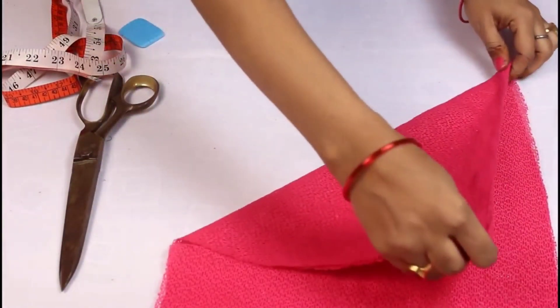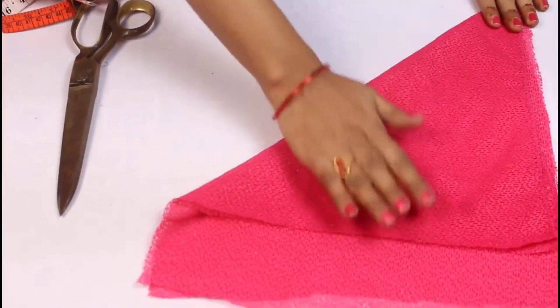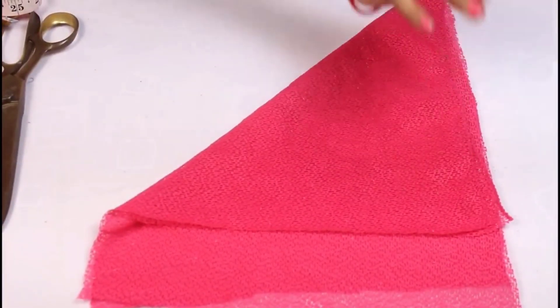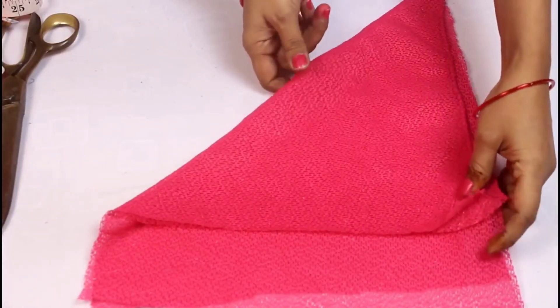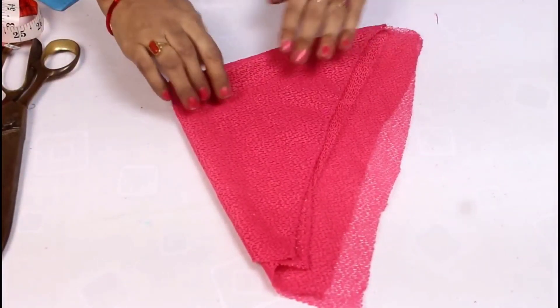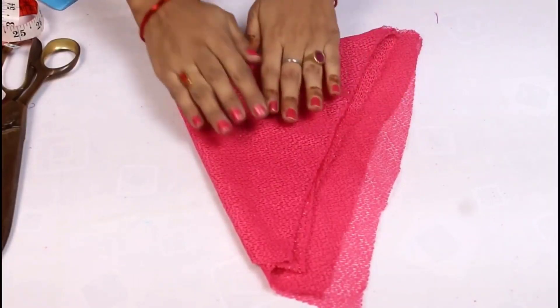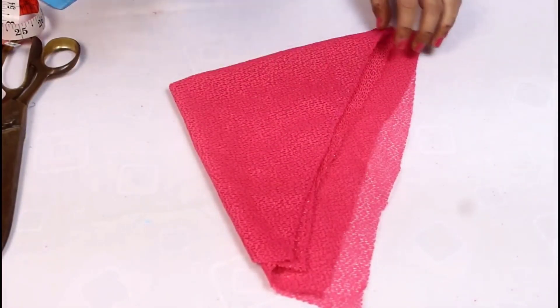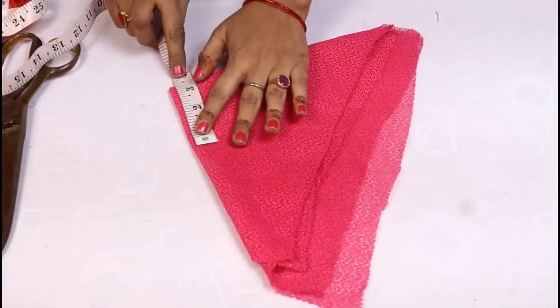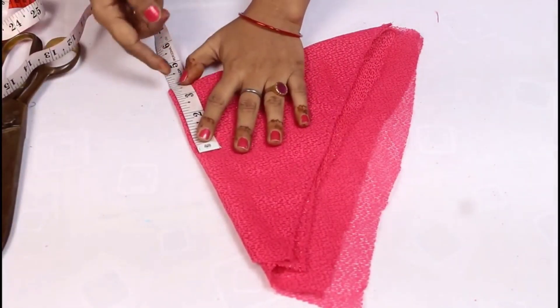Now we will cut it like this. We have cut it the same way. Now we will cut it again. If you don't have any lining, the same sleeve will come in like this. You can keep the length as needed. I am taking it with a half inch allowance.